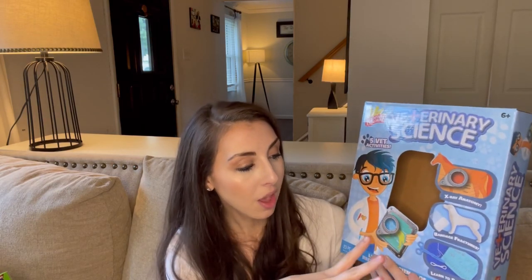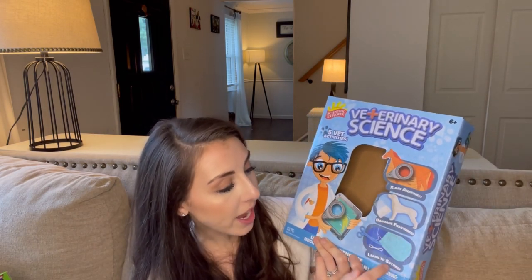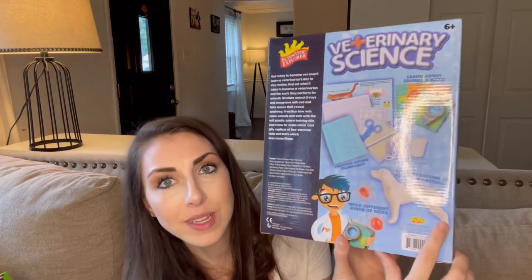And then I'll use this with Larissa, my oldest — this is a Veterinary Science Kit. It's really cute. There's an x-ray anatomy activity, you can bandage fractures, do a cast for the little dog, and even learn to suture — which I think is pretty cool. We'll probably do that during the mammals unit. And that is how we plan on doing the Good and Beautiful science unit. I will give you an update to see how it's going and which one we like the best. That's all I have today — thanks so much for being here. If you have any questions or comments, leave them below and I will see you again in my next video.